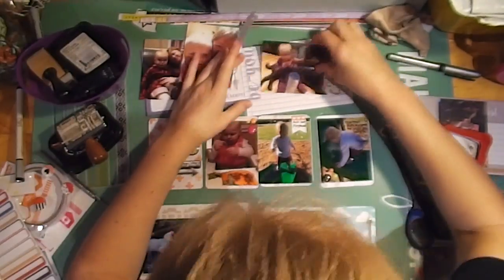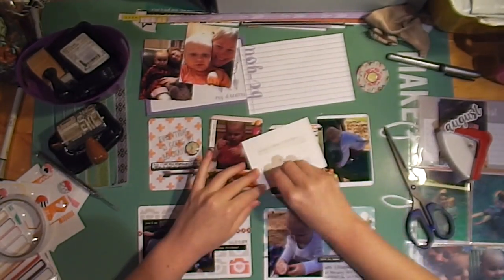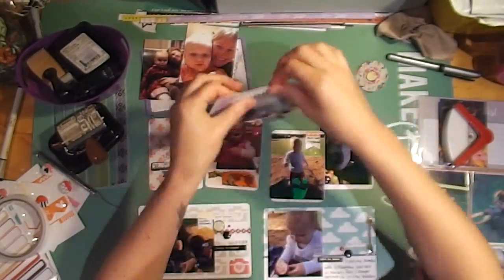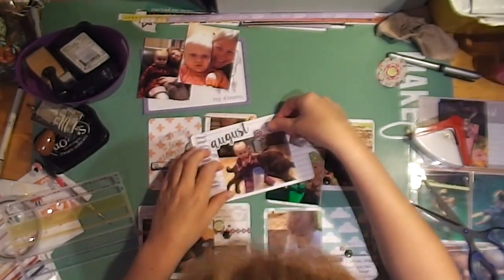Moving on to the top right-hand corner card — this ends up being my title card for August. I'm adhering down this photo of my daughter and our dog Sheldon. She absolutely loves Sheldon, so I love getting photos of the two of them together.